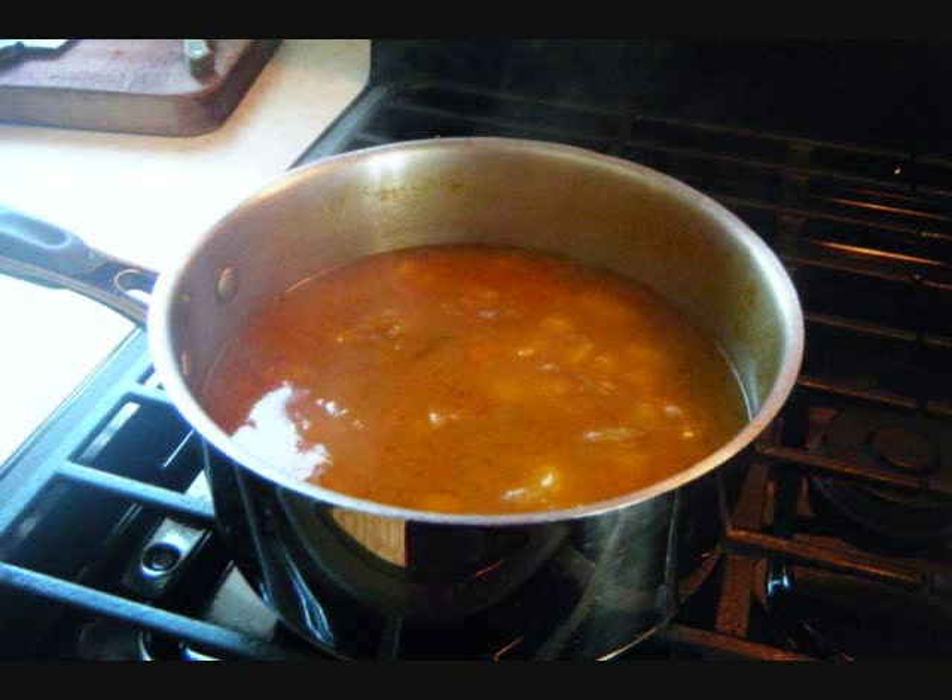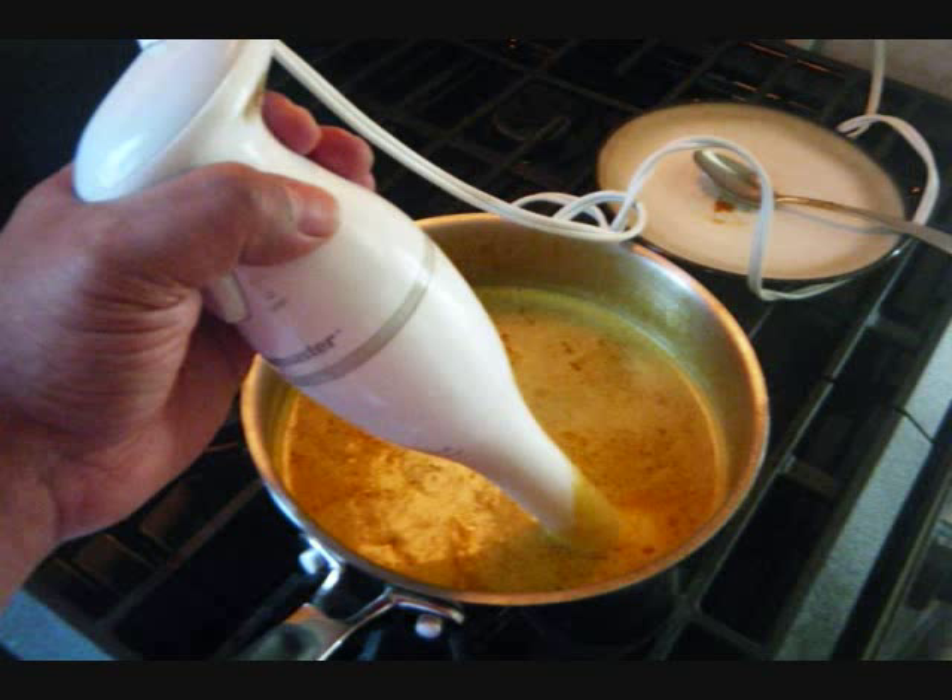Then I add water. The full recipe can be found at caribbeanpod.com. I cover the pot, bring it up to a boil, then take it down to a gentle simmer and allow it to cook until the pumpkin is tender, which usually takes about 20 to 25 minutes or so, depending on how big you cut the pieces of pumpkin.